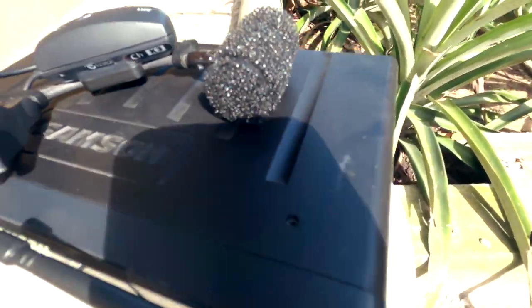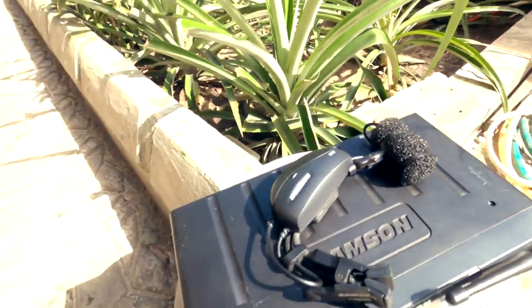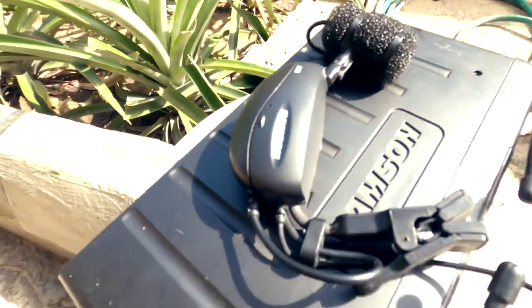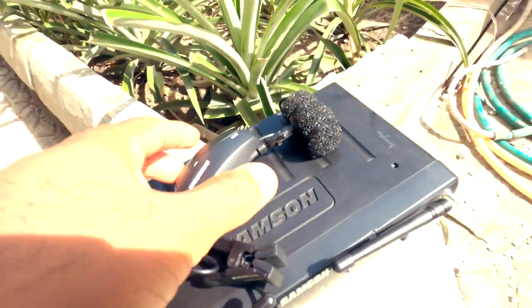Now they have a newer version that is kind of smaller than this one, and eventually we'll get to see what that one is like. But if it's anything like this one, then you have a bargain. We'll get into the things I like and things I don't like about the microphone.